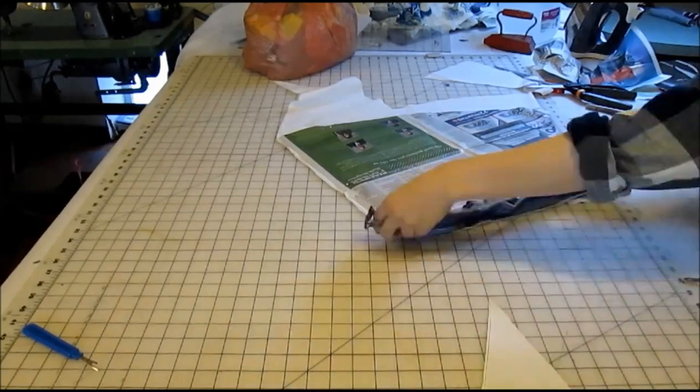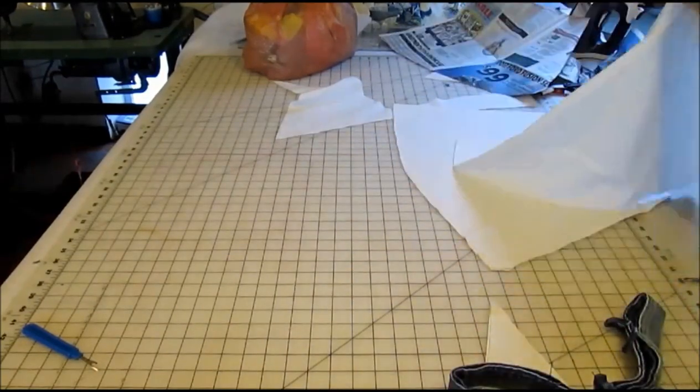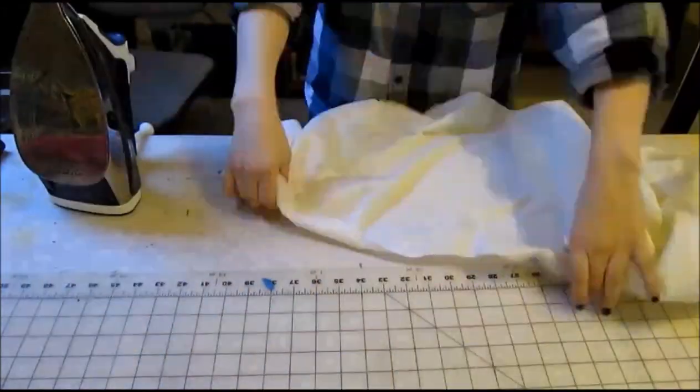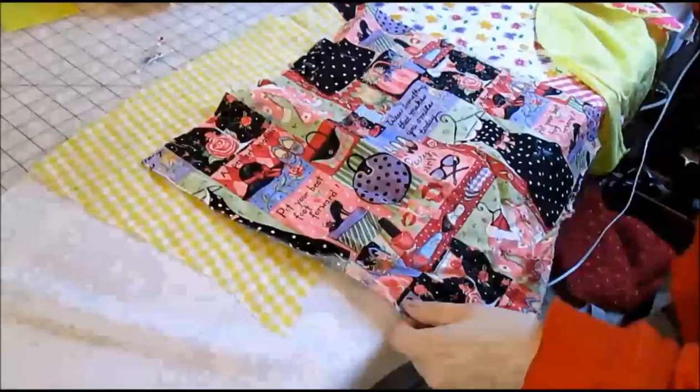The first step of this project is to make your base layer. From here, we will be adding all the patches on. You'll want to start off with a breathable material, such as a light cotton. Once this is done, it's time to stitch on the patches.